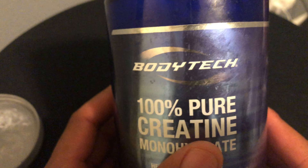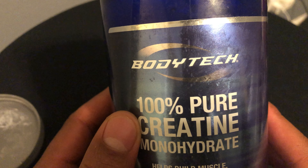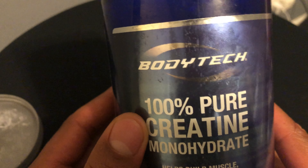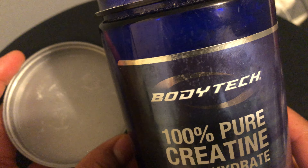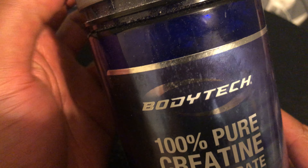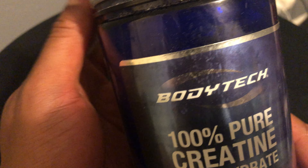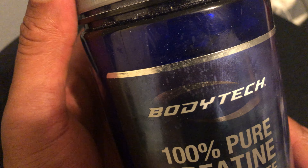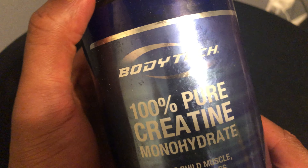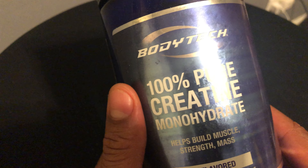Have I been noticing some changes? Absolutely. I am becoming softer — people are telling me I'm becoming softer because of water retention in my body. But I'm also told that I'm able to lift a couple more reps when working out because creatine allows my muscles to function a little bit better and creates more endurance, so I can lift harder, longer, stronger, faster.